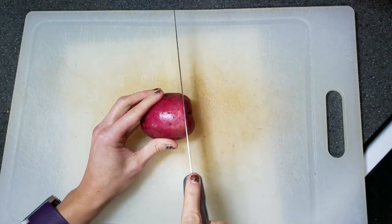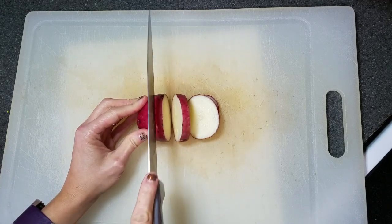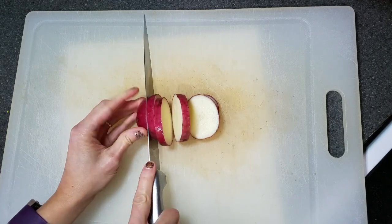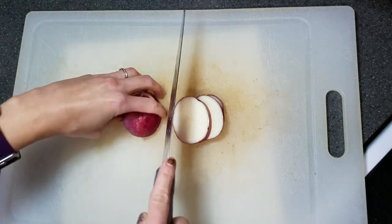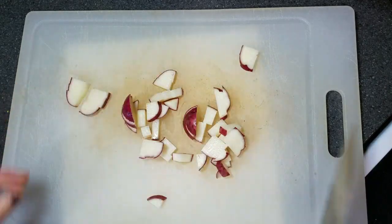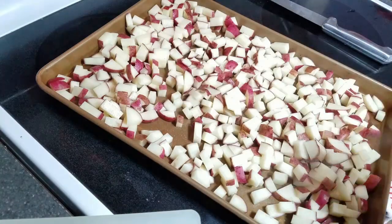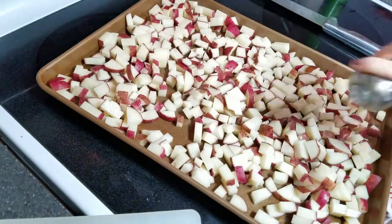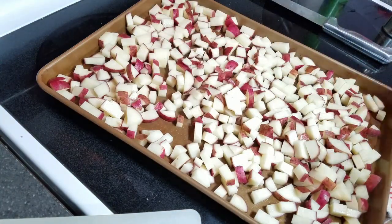So let me show you how they're made. Start by preheating your oven to 400 degrees, then slice and chop seven medium red potatoes. Once those are all chopped, put them on a cookie sheet, spray them with cooking spray, sprinkle with salt and pepper, and then roast them for about 20 minutes.